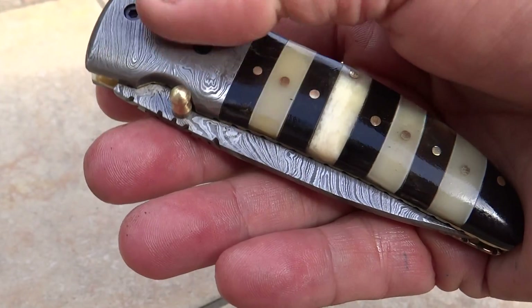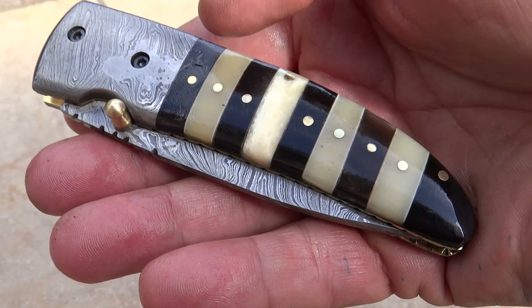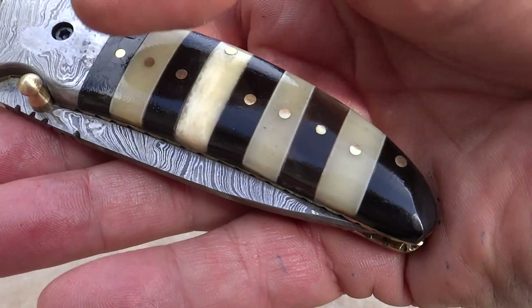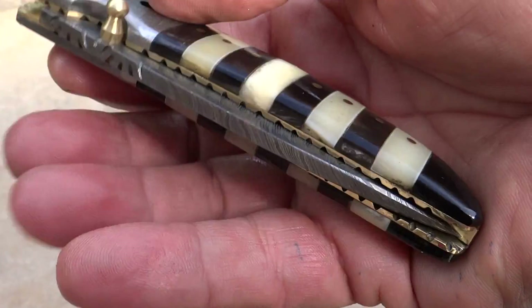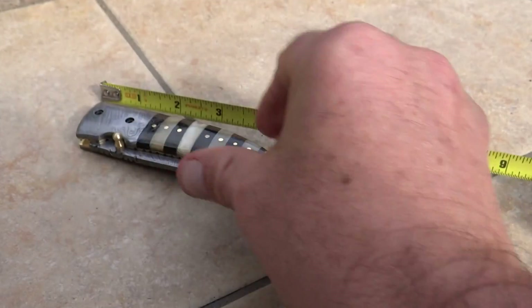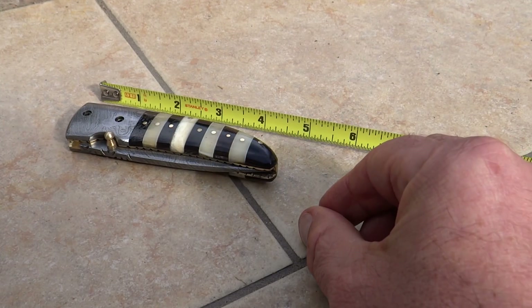What you have here is a beautiful Damascus bolster. We've got various colors of bone and other accenting in here. Beautiful set of pins that run right down the whole piece. We've got a brass pin for opening and closing. Beautiful knife closed — she comes in at about four, four and a half inches.